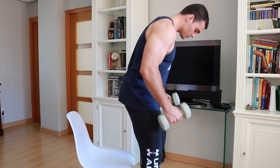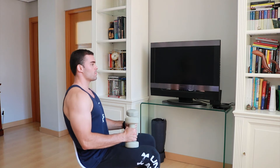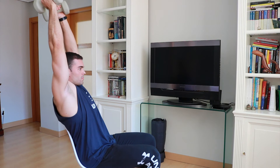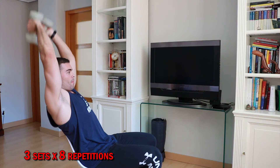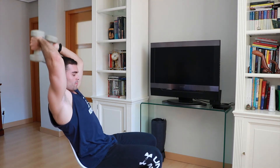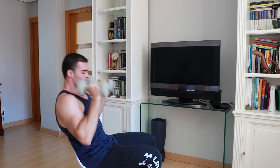For the first exercise of the bi-series, preferably sit on a chair with a back to be more stable. Stand straight and face forward, raising your arms above your head — this is the initial position. We are going to do three sets of eight repetitions. You can use both arms with one dumbbell or do one arm then the other as you prefer. When you finish the eight repetitions, without resting, move directly into the next exercise: push-ups on the floor.